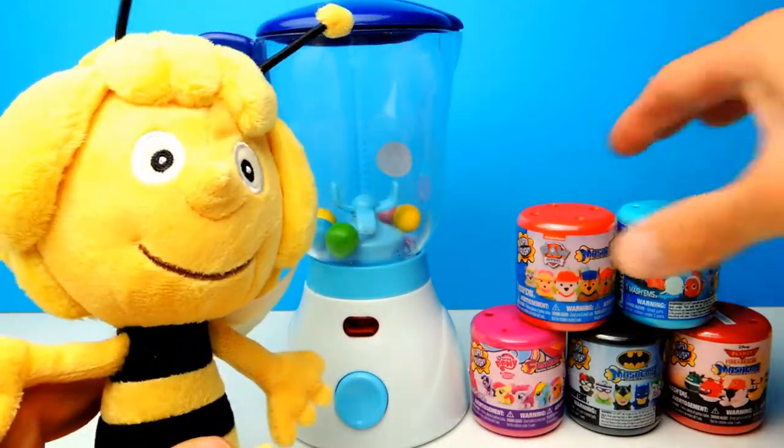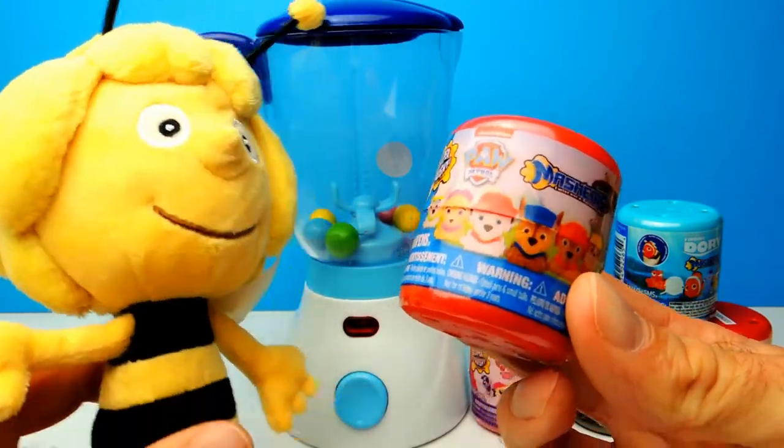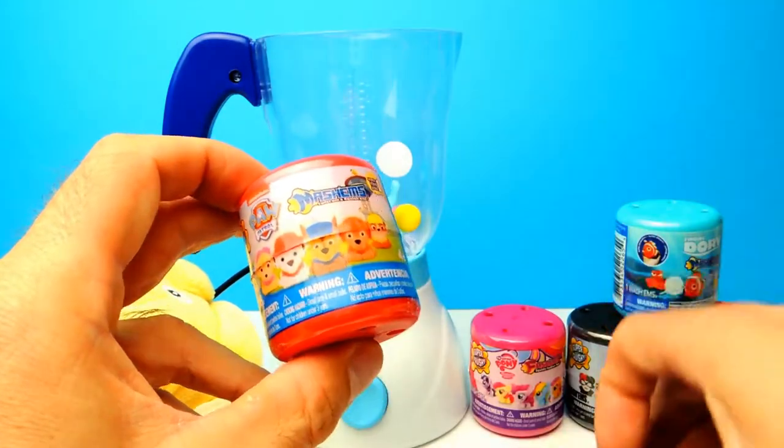Hey everyone, Crazy Toys here. My name is Gunnar and today we have 5 super cool Mashems and Fashems, and we have a little bit of help from BeeMaya, my assistant. And we also have our magic blender.